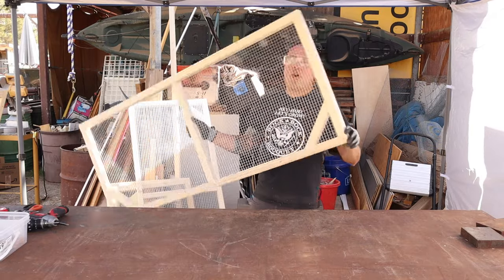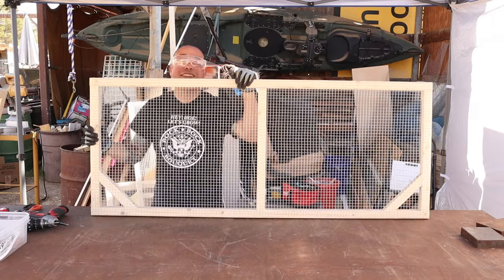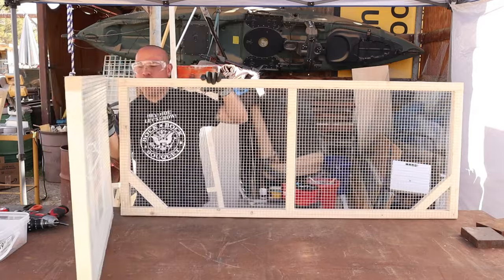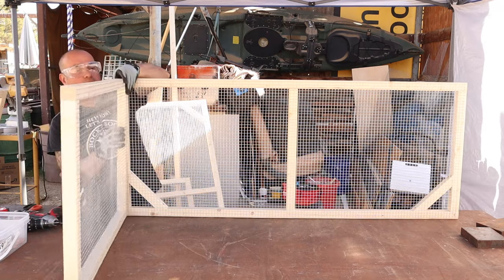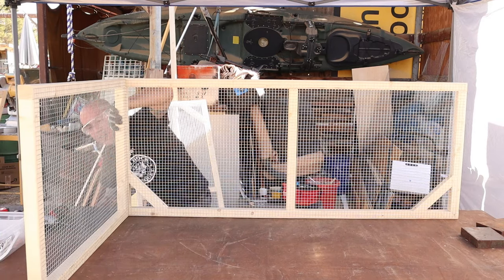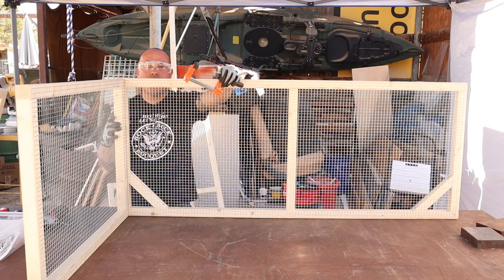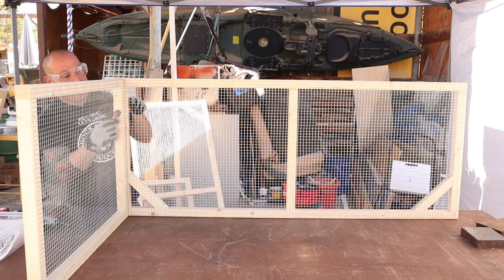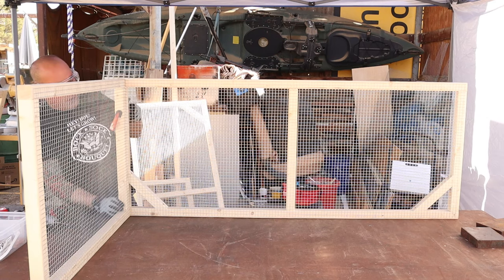All right, so we have all of our walls set with the hardware cloth, so now we're going to go ahead and assemble this thing — it's going to be super easy, you'll see. I'm hoping that by seeing this some of you might want to go ahead and try and build your own brooder because it's really not all that hard. The hardware cloth is a little tedious but other than that it's pretty fun seeing it come together, especially when you do it yourself. I'm going to go ahead and use some clamps from Lowe's — I'll leave the link in the description from Amazon as well. I'm not sponsored but that's just usually where I go for everything.